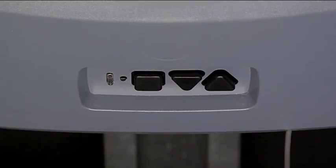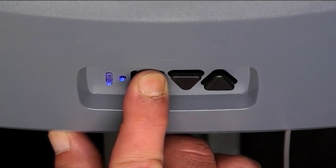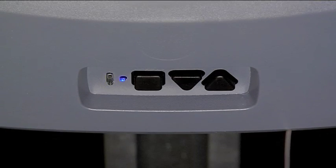Start by entering the main menu. Press and hold the square button until you see the long and short blue LED. Release and you will see the short blue LED only.